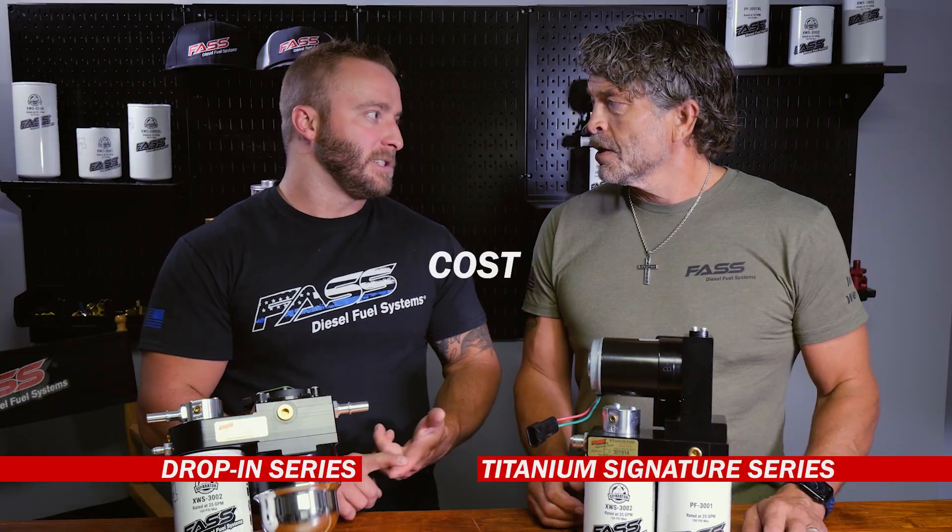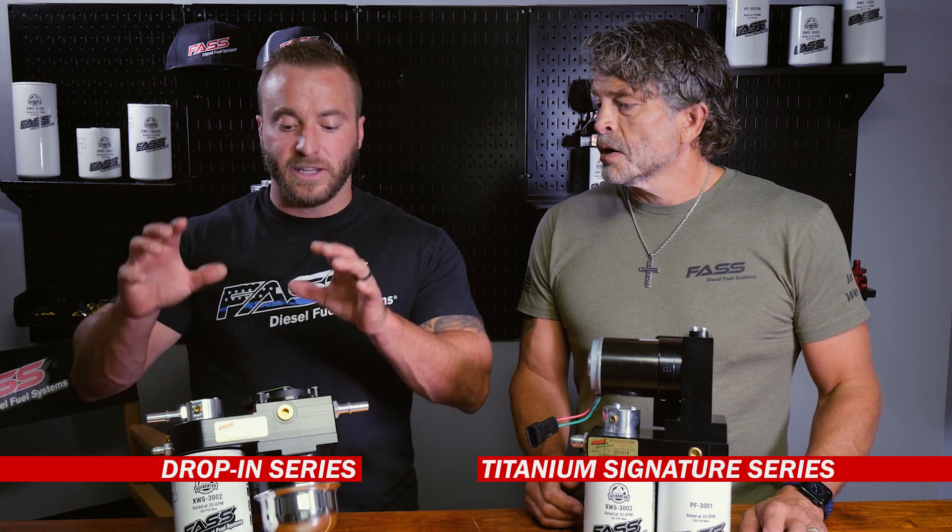Hey L5P owners, looking to upgrade your fuel system to the best fuel system out there? Josh and I are here to go over the reasons as to why or why not you would pick the drop-in series or the Titanium Signature Series. First thing, let's get into cost.